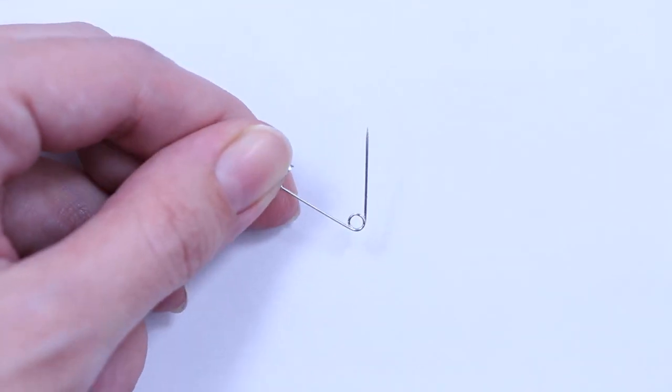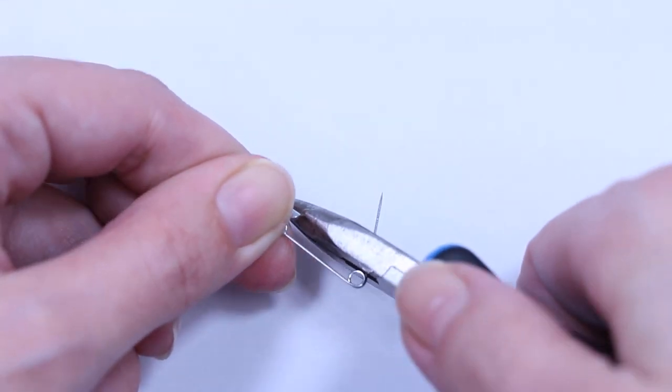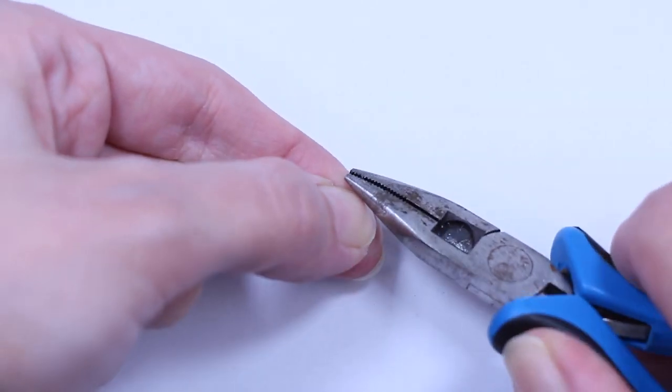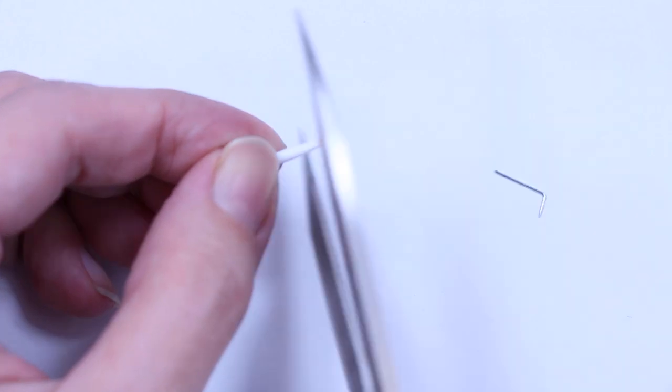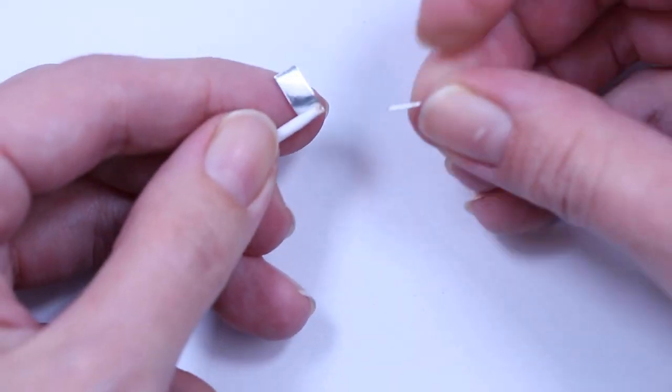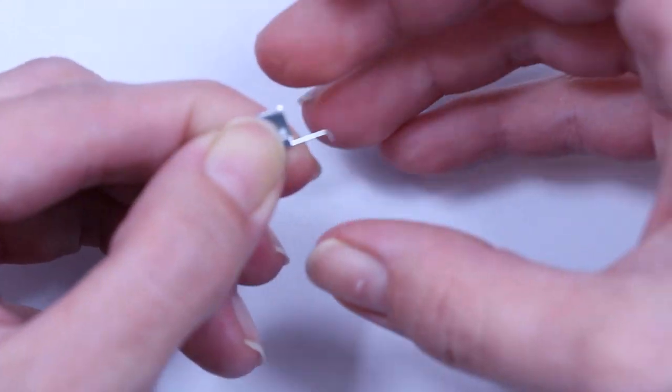For the weeding tool, cut off the end of a safety pin. Bend the tip down using pliers. Use another piece of aluminum tape to tape it to the handle.